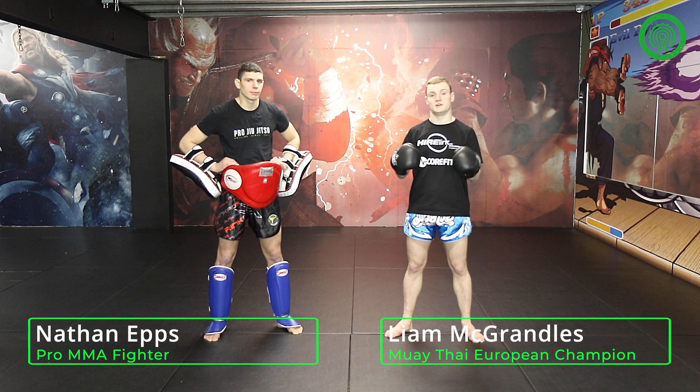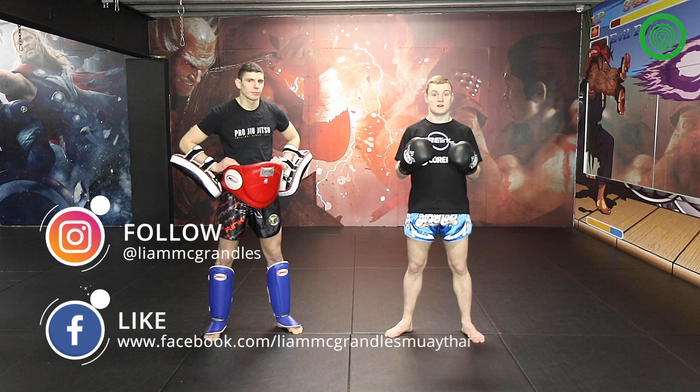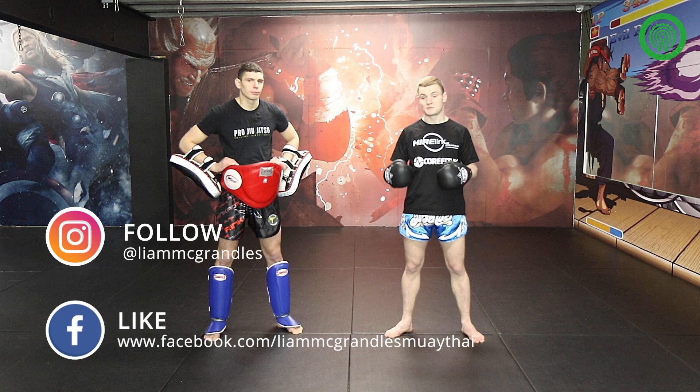Hi, my name is Liam McRandles. I fight out of Caulfield UK in Birmingham, and today I'm going to be doing a tutorial on how from orthodox position you can step forward into southpaw whilst throwing other attacks to create different angles and throw your opponent off to land some solid shots through the guard. I've got Nathan Epps here to help me demonstrate the techniques.